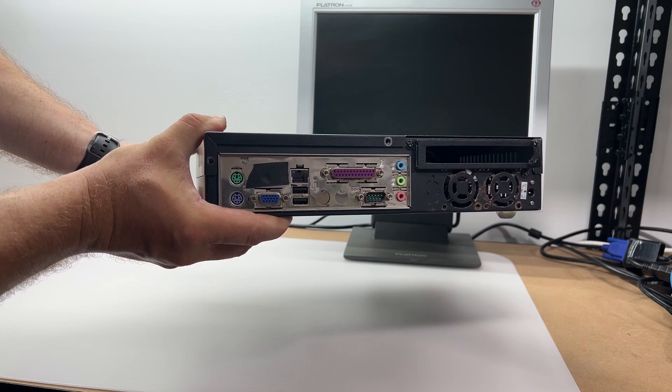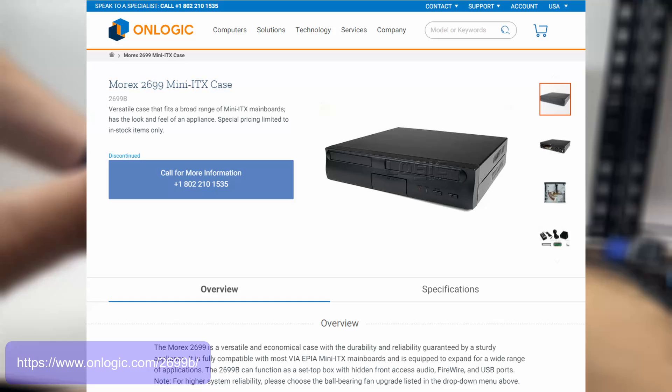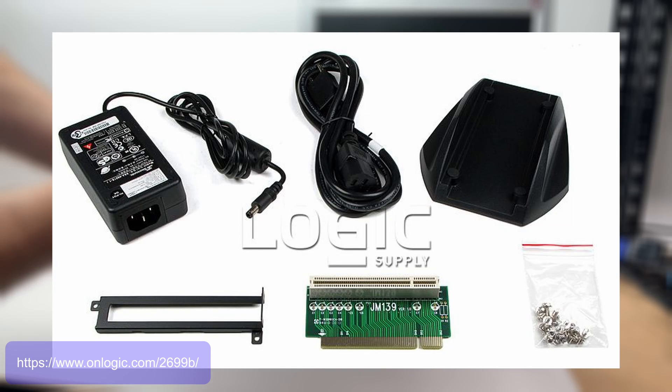This system is close to the reference system VIA Technologies pitched when it launched the mini-ITX form factor in 2001. VIA pitched these as cheap set-top boxes or embedded multimedia solutions. One such manufacturer of these chassis is fellow Taiwanese manufacturer Morex. If you've ever searched for a generic mini-ITX or small footprint case, you've probably seen some of their handiwork.